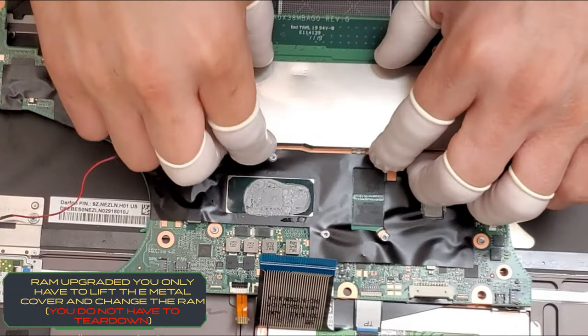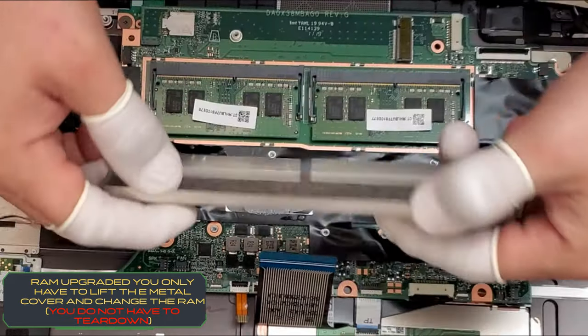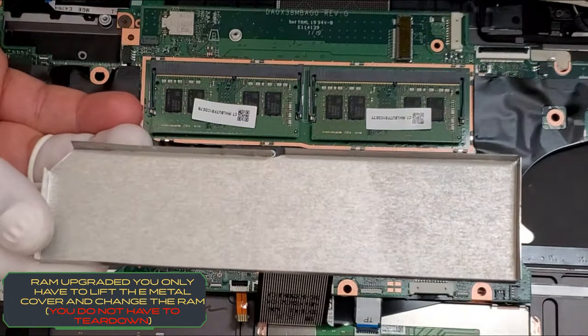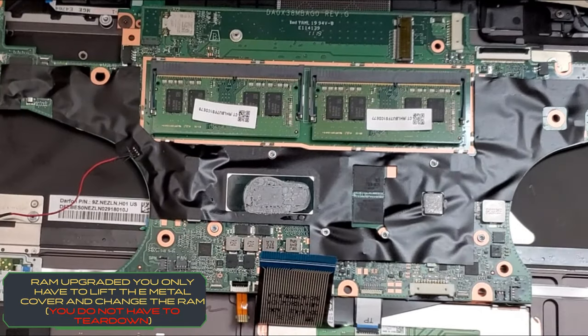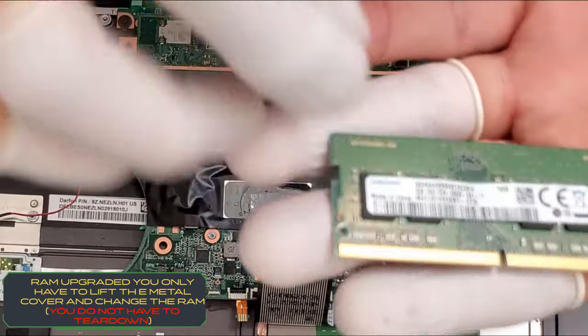Below the metal plate, you are able to find the memory RAM. There are two slots — in this case it has 8 GB total, 16 GB with 8 GB on each slot. Of course, to remove the RAM you don't have to do the full teardown.